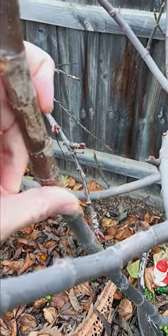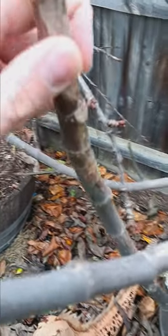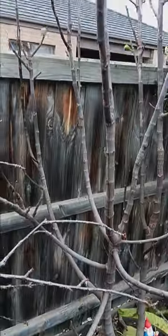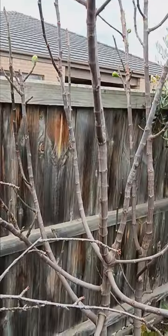Anything like this that is rubbing together needs to be removed or cut back, as it will damage the bark and cause disease to get into the tree. So anything like that gets removed, and any dead or diseased wood also gets removed. I'll leave a link down below on a full video on how to do this properly.